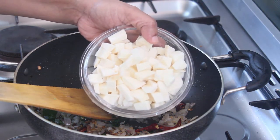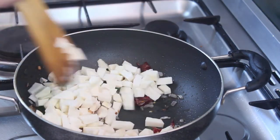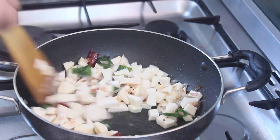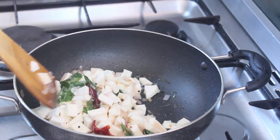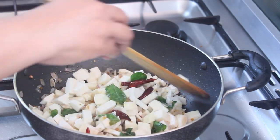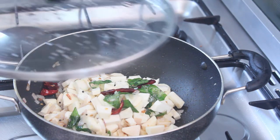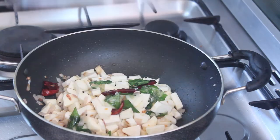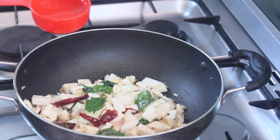Then mix it in a little bit. The same way — mix it in a little bit. Now we have mixed and seasoned it for about 2-3 minutes. After 2-3 minutes, we will mix the season with a little bit.